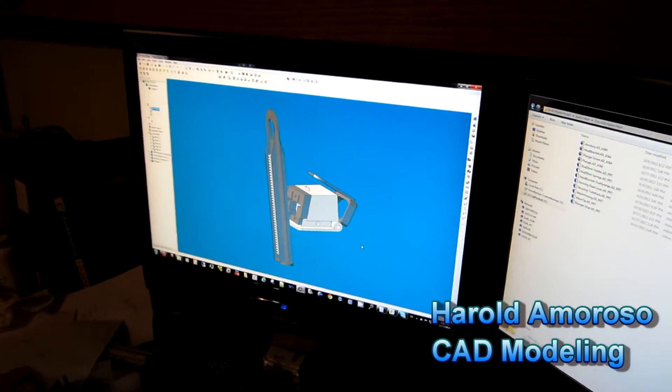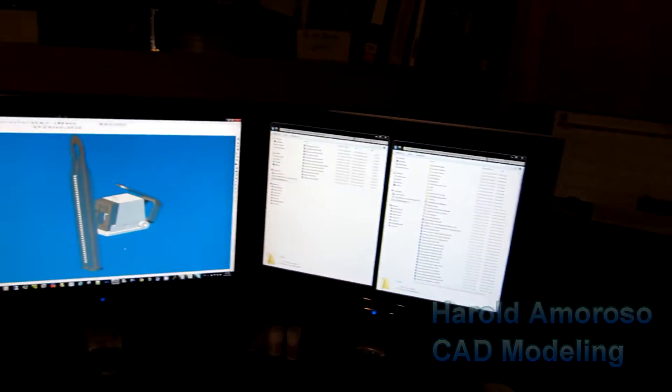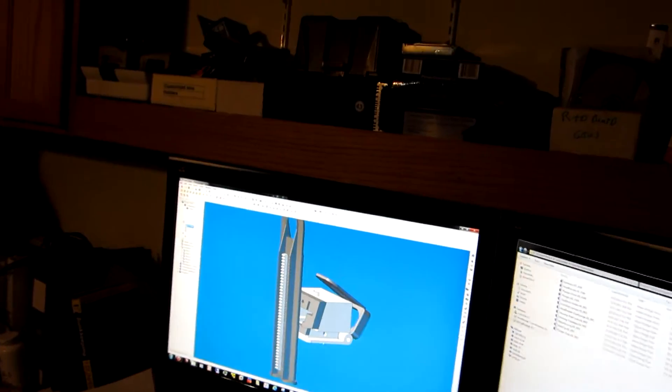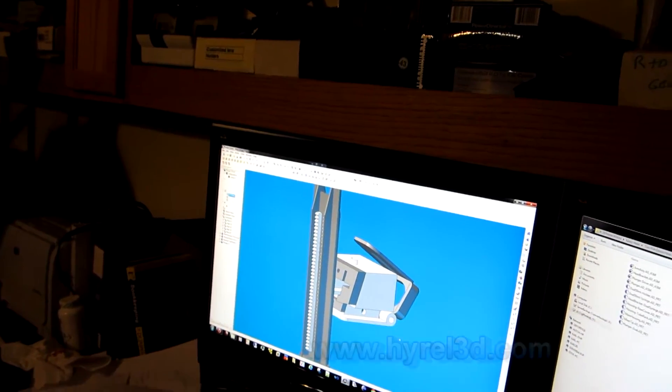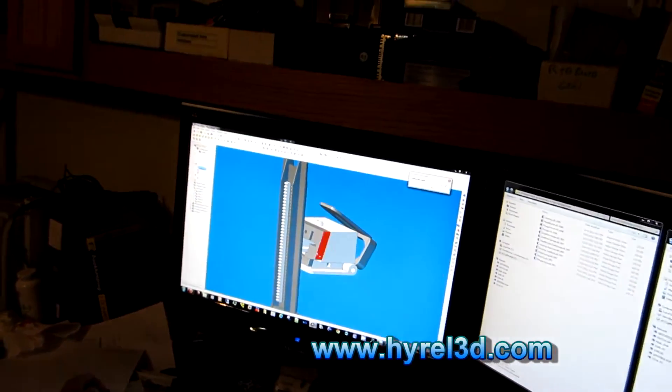Oh no — a maestro! A.K.A. Baldy! Working on the next — oh what is this? Oh yes, this is the plunger design for the new materials. So this is just one of the designs that we're working on currently and testing as well.